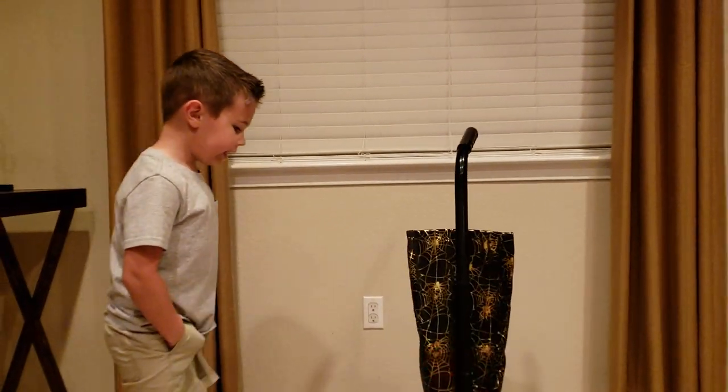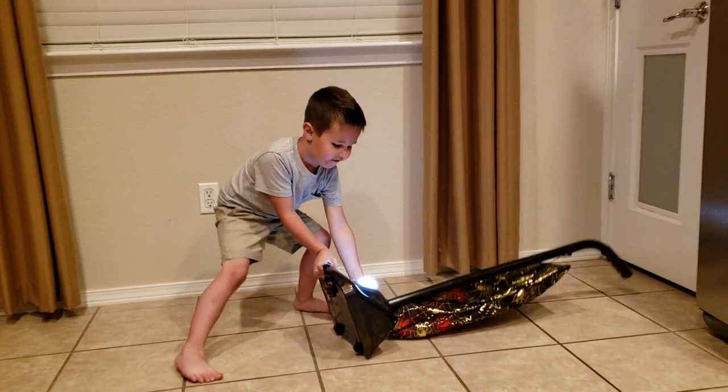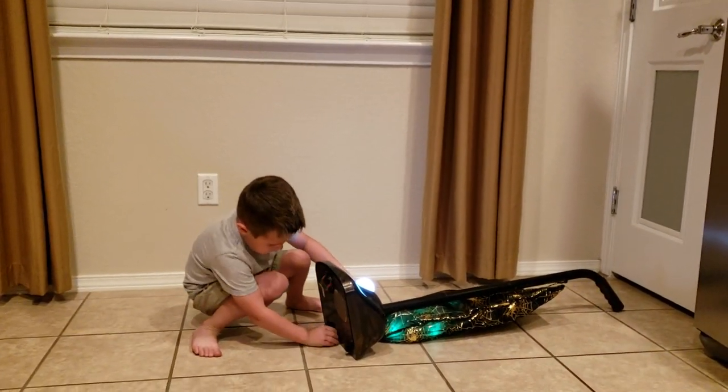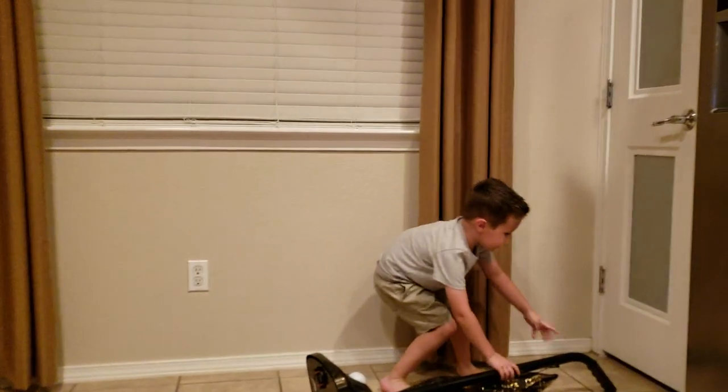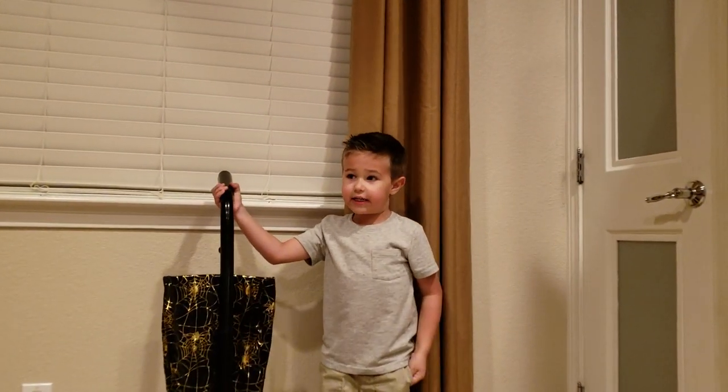Now I'm going to turn it on — and that's going up. And this is it for today about the Halloween Witch Vacuum.